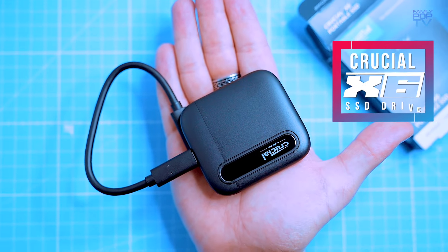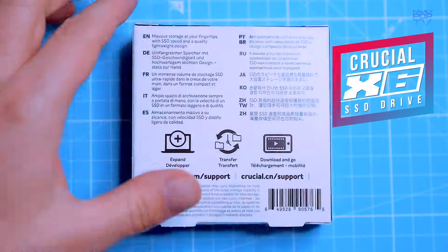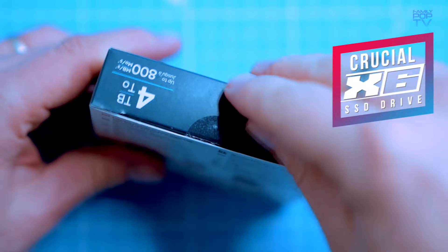This is a really small solid state drive, but it packs a big punch. If you're looking for a great way to upgrade your storage, then the Crucial X6 is the perfect choice for you, so let's get started.